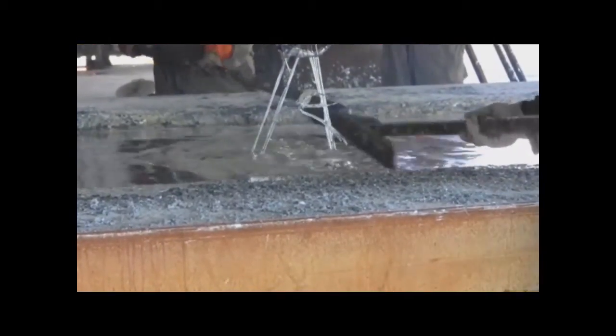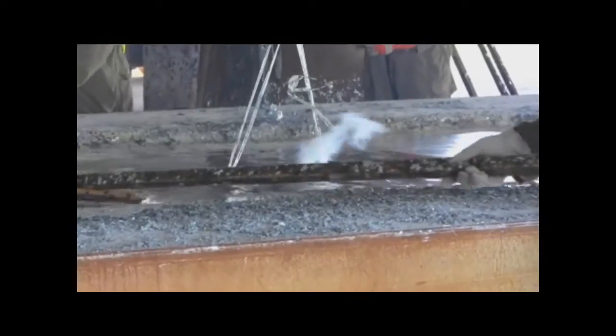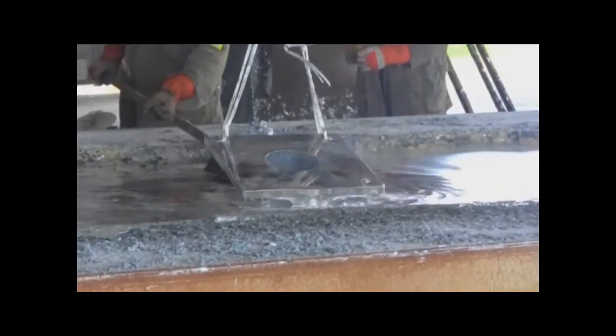Before the steel exits the molten zinc, residue must be skimmed back to ensure that the material can exit through pure zinc.